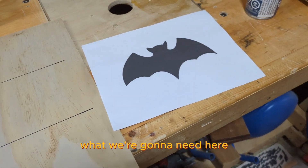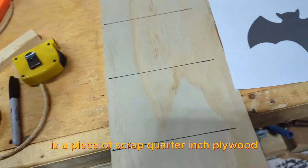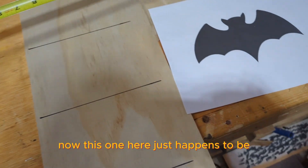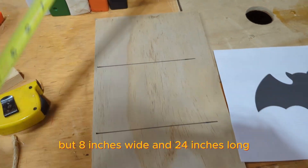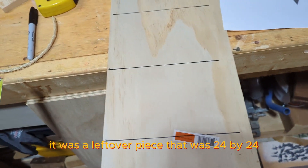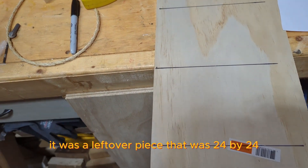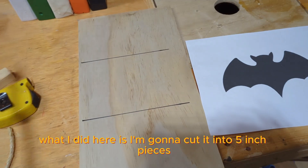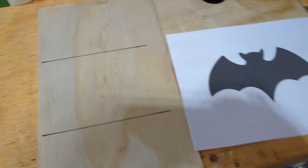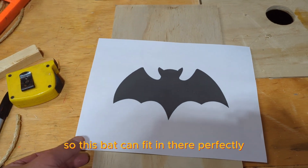What we're gonna need here is a piece of scrap quarter-inch plywood. This one here just happens to be eight inches wide and 24 inches long — it was a leftover piece that was 24 by 24. What I did is cut it into five-inch pieces so this bat can fit in there perfectly.